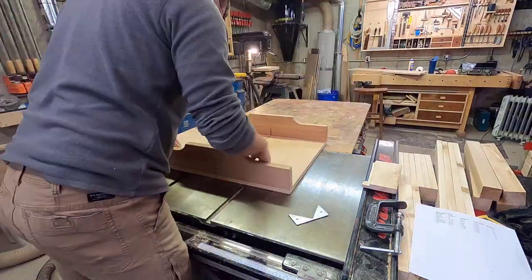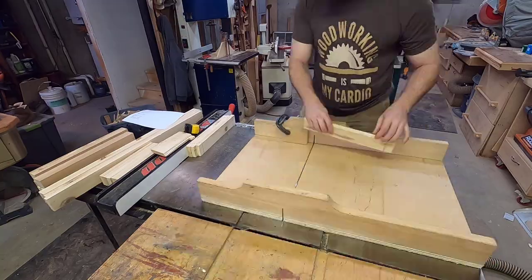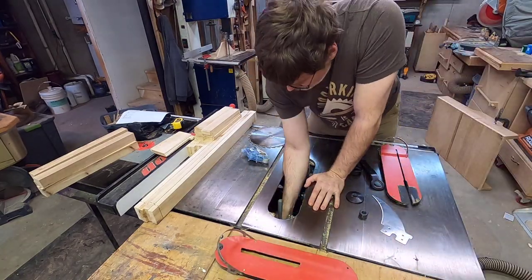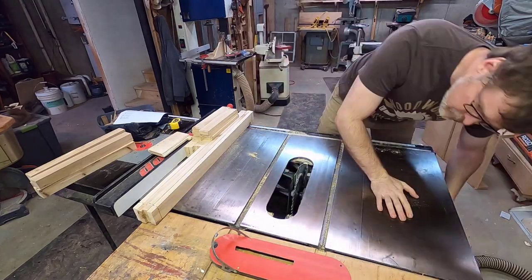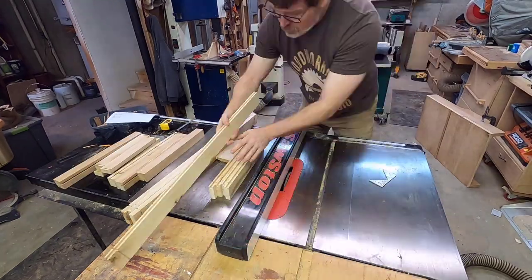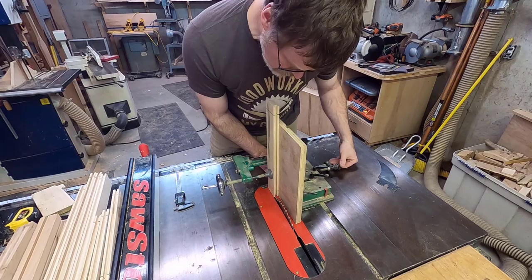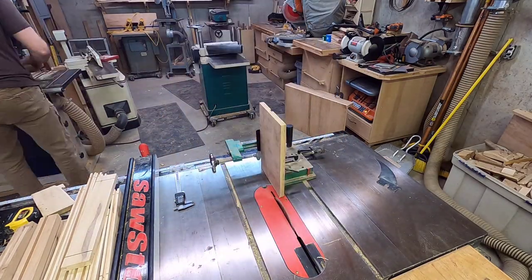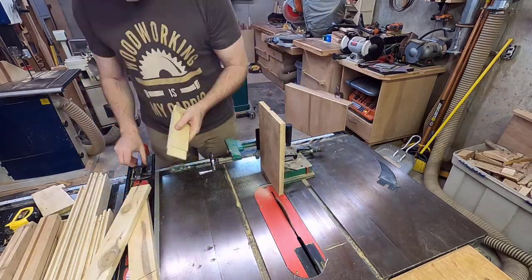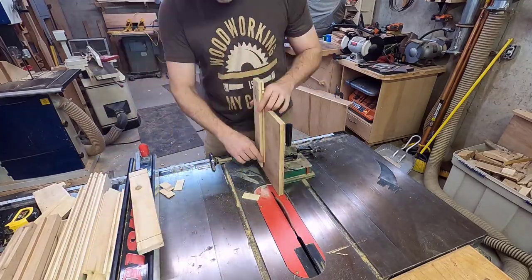Once I had all the parts dimensioned, I start cutting the joinery. I first cut the shoulders of the tenons using a sled on my table saw with a stop block to ensure a consistent tenon length. After completing the shoulder cuts, I switched to a stacked dado head cutter and cut a quarter-inch wide groove three-eighths of an inch deep in the legs, rails, and stiles. I then cut the tenon cheeks using a tenoning jig on my table saw. It's a good idea to create a test cut on a piece of scrap cut from the same thickness material as your main parts so you can dial in the tenon thickness to match the groove. Once you've got the thickness dialed in, the tenon cutter makes quick work of completing all the cheek cuts.